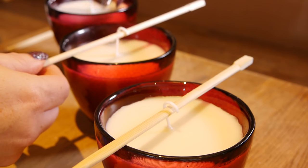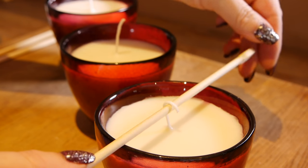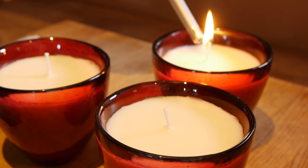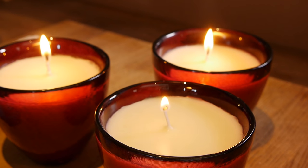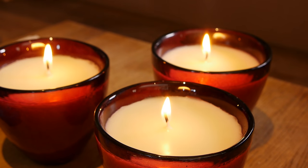And then we just leave them and wait for them to set. Once we've done that, we can take out our chopsticks, straighten out the wick, and if needs be just give it a little snip at the top. And here they are, all nicely set and ready to burn. I shall enjoy one of those later on today. I hope you enjoyed that, and if you've got any tips on nice blends that you like, then let me know — share those with me and with everyone else. Sleep well, rest well, and I'll see you very soon. Goodnight.